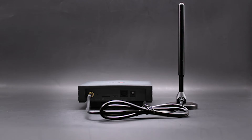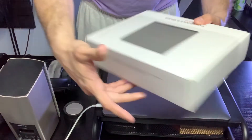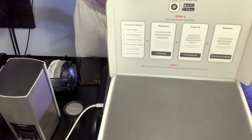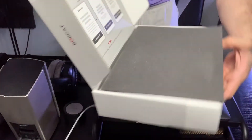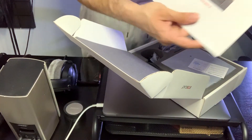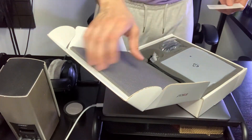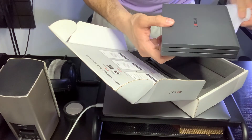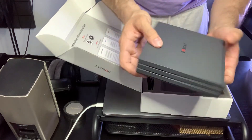Tune in, in three, two, one. I will be showing you the box opening for yours. As you can see, this is the Bobcat Miner 300.